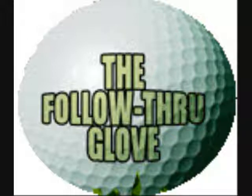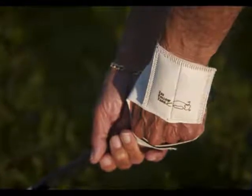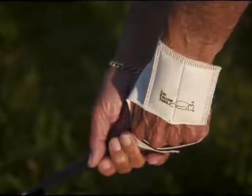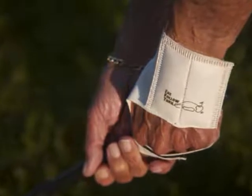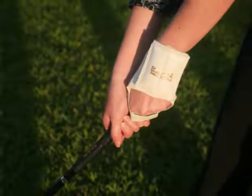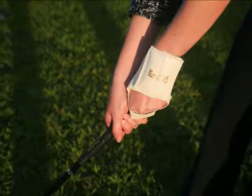Golf Swing Training Aids: The 4.5 ounces of added weight in the back of the follow-through glove force you to follow through with each swing. This increases acceleration through the impact zone and prevents you from pulling or pushing the ball, resulting in more distance and accuracy in your drives.